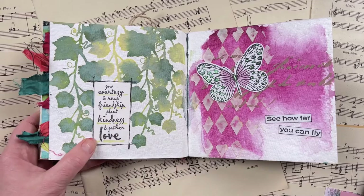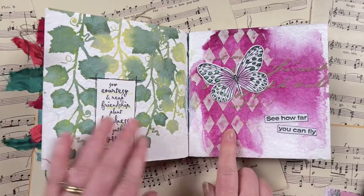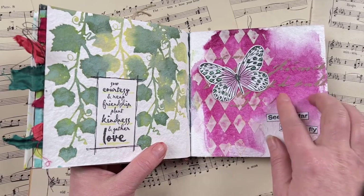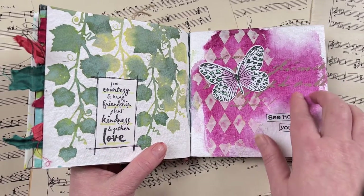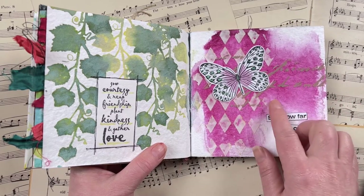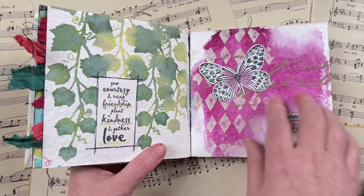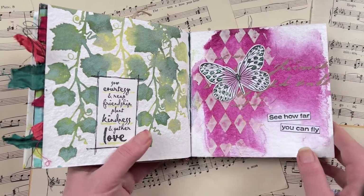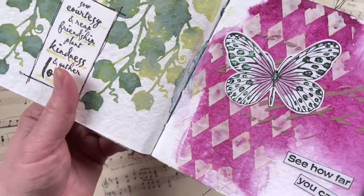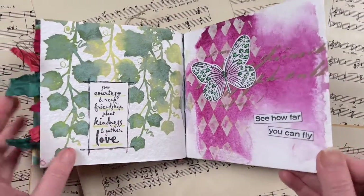I also added a quote from the Etched Flowers stamp set from Darkroom Door. This one here is the 'paint' prompt — I used paint in a watercolor way, watered it down a lot for the background, then used paint to color up some texture paste, stamped up the Spread Your Wings butterfly, and added some stickles for shimmer. I just squeezed the stickles on and let it dry, and it just adds a nice little shimmer to the butterfly.